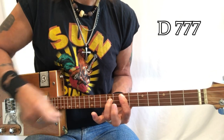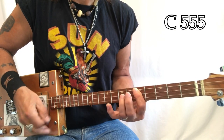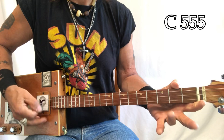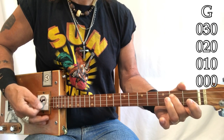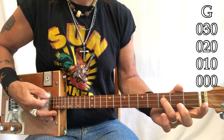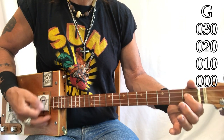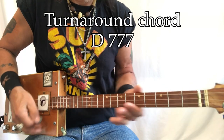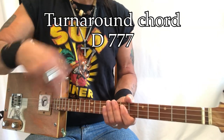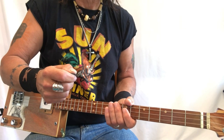Going into that B, C, and into that A. Then F, E, D sharp, D. So it's F, E, D sharp, open, D — that's how the blues goes. You can watch the companion video and figure all that out. This is more a lesson on how to navigate soloing.